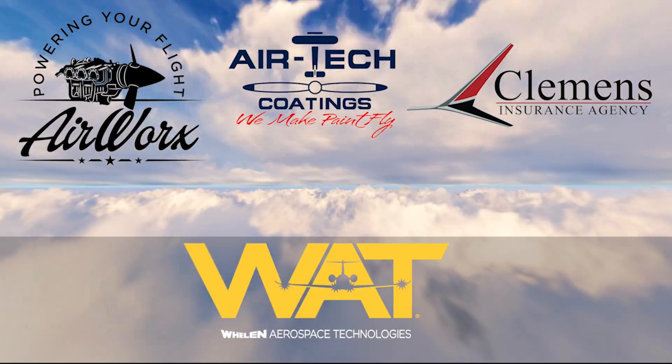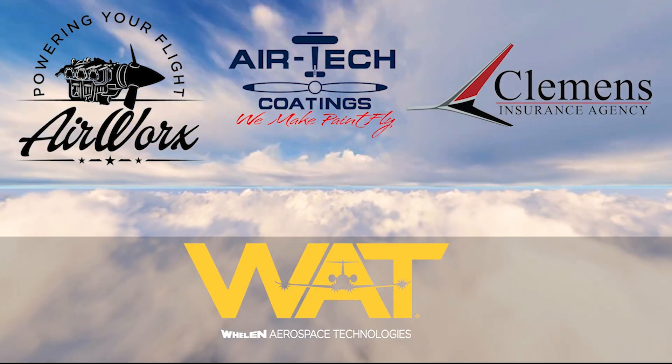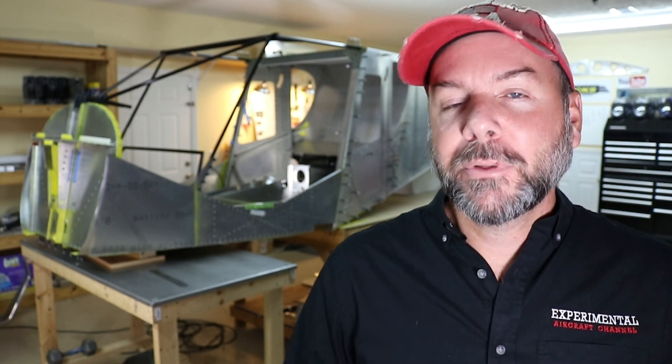Everyone, I invite you after this video to go check out the sponsors that make all this possible - great companies like Airworx, Airtech Coatings, Whelen Aerospace Technologies, and Clemens Insurance Agency. Without their support and your support, this simply wouldn't happen. So thank you.